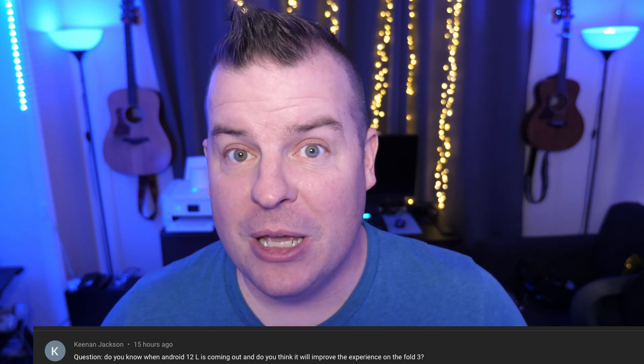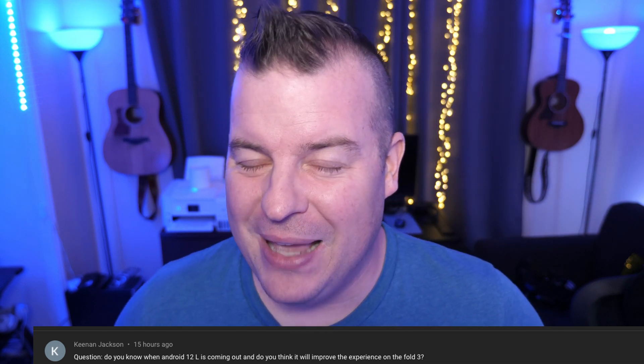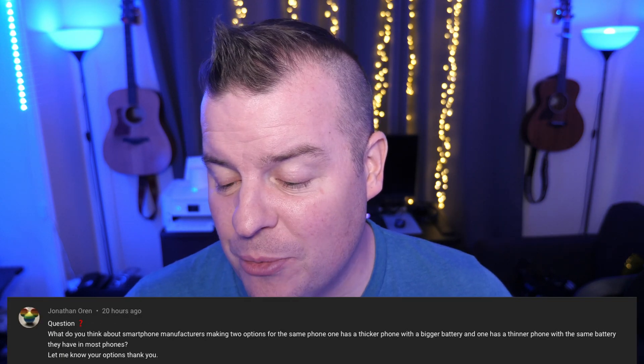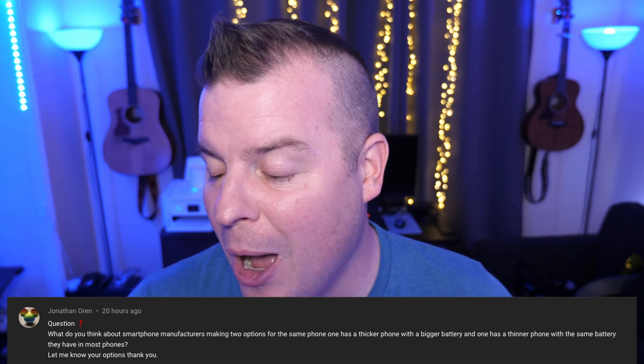Keenan Jackson asks when Android 12L is coming out and whether it will improve the experience on the Fold 3. I believe it should be coming out this summer, but I don't think Samsung will get it until the fall or maybe late summer. As for whether it'll make the experience better — remains to be seen. It's already pretty good, but they might add a feature or two.